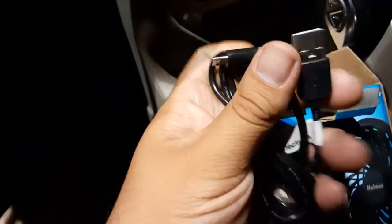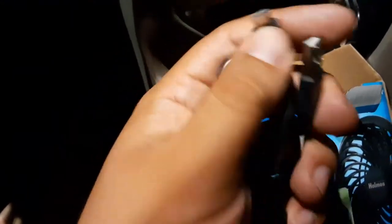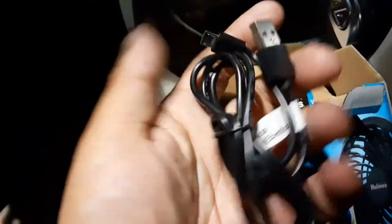Here it is you guys — fan glory. This is the first thing that came with it when I took it out: it's a USB port with a cord.